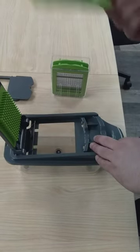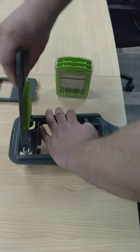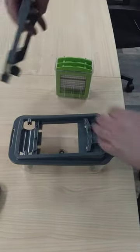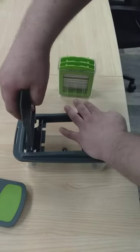That's the French fry blade. We'll show you how to use the other blades — the slicing and shredding, all different kinds of models. The first time, by the way, it might be hard — just pull it out, there you go.